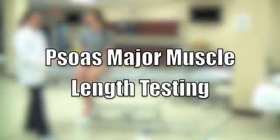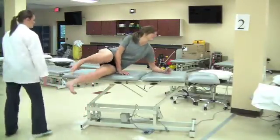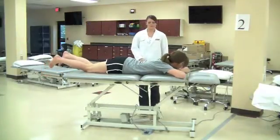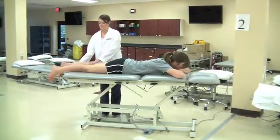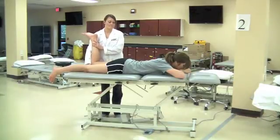Psoas Major Muscle Length Testing. Have the patient start in prone position on the plinth. The therapist will passively flex the patient's knee and stabilize with the other hand at the ischial tuberosity on the same side to block pelvic motion.